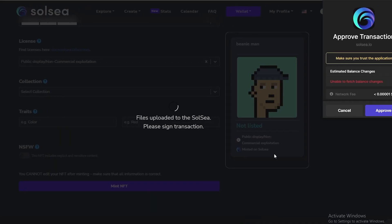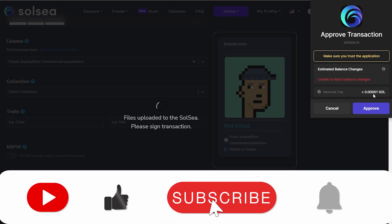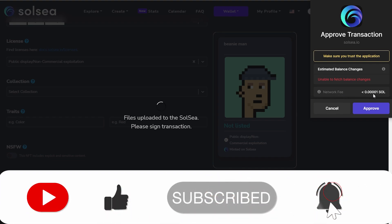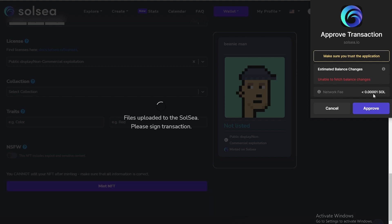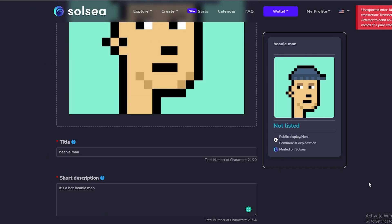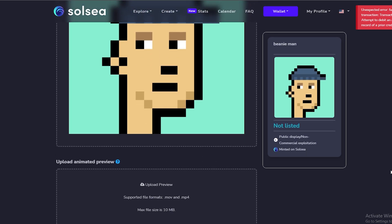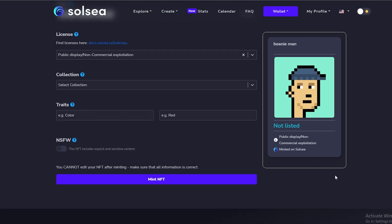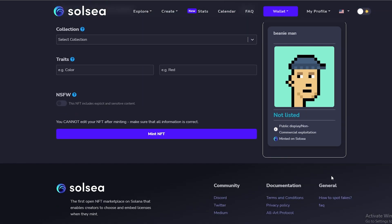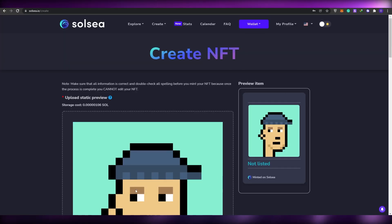We can also add traits like color, and then simply click 'Mint NFT'. If we do that, we need some SOL in our wallet — the network fee is 0.00001 Solana. As you can see I don't have any SOL so I cannot approve it, but if I did the transaction would have been successful and I would have been able to mint it. All you have to do is have some Solana in your crypto wallet and follow these steps.